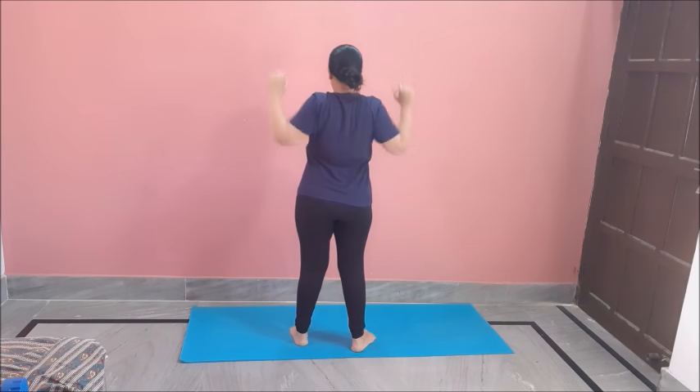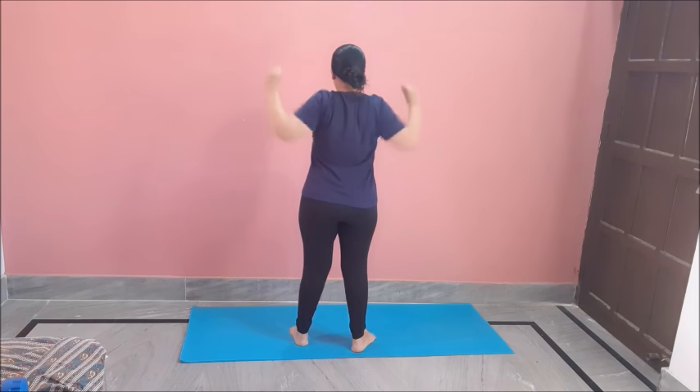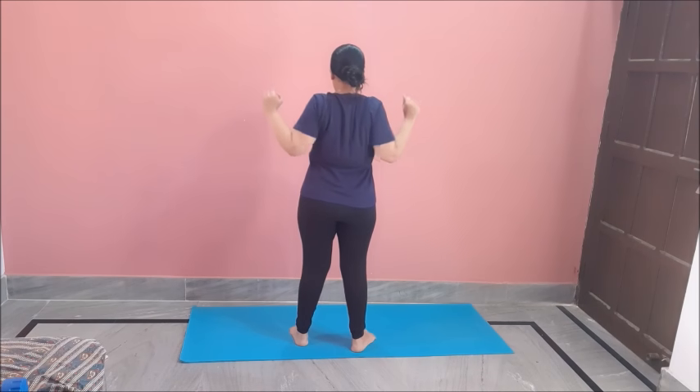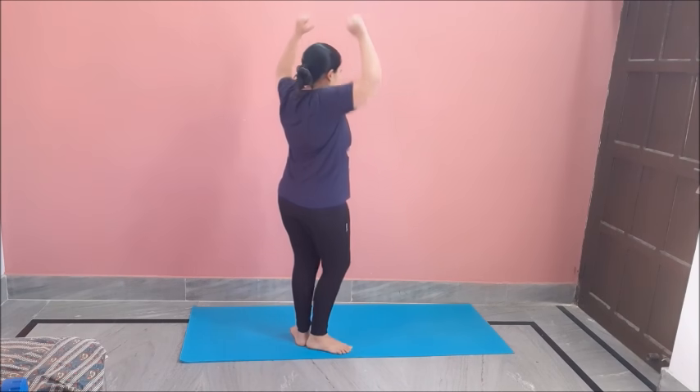So this was our first exercise. For our second exercise, hand like this and we will squeeze it to the back like this. I will show you the back move — how I am doing with my hands. Do 12 to 20 of these. Great for reducing your back fat, or we can say upper back fat.